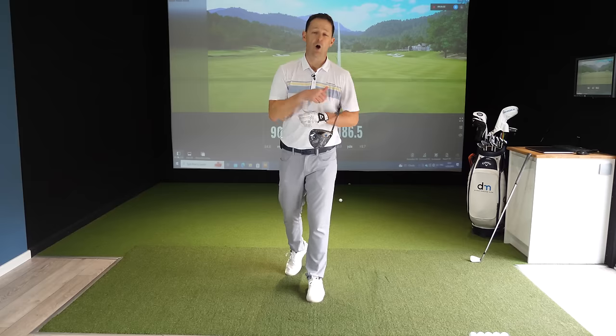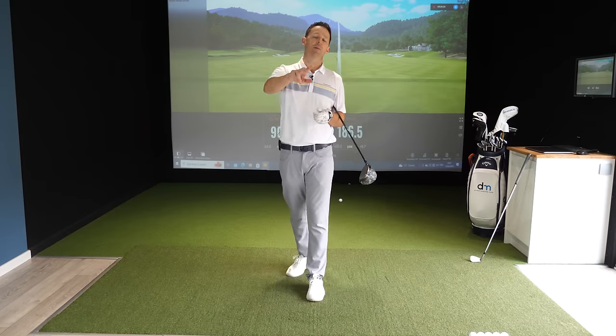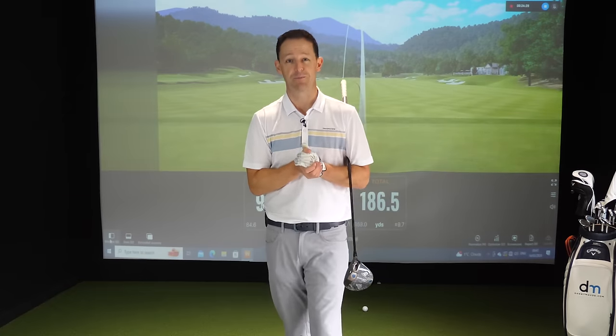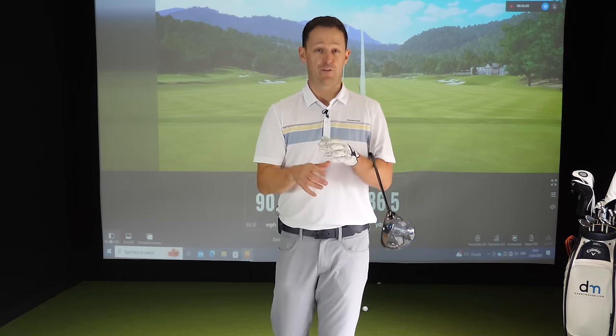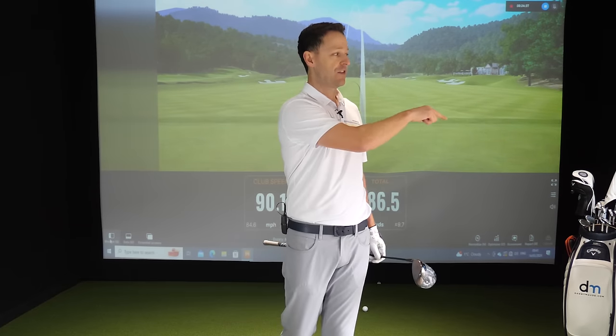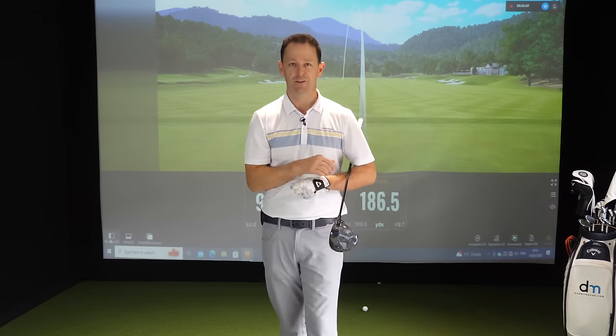I hope you enjoyed this video — if you did, give it a thumbs up and maybe share it with a friend. If you're new to the channel, please consider subscribing. If you want to know how to hit driver much straighter, check out these two videos right here — they're going to help. Until next week, have a wonderful golfing week.